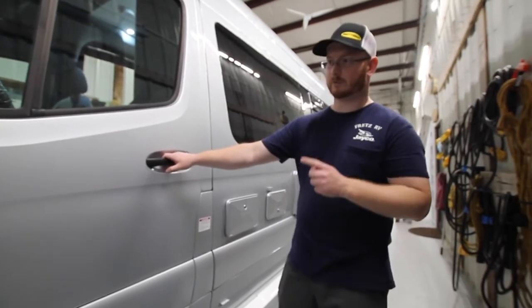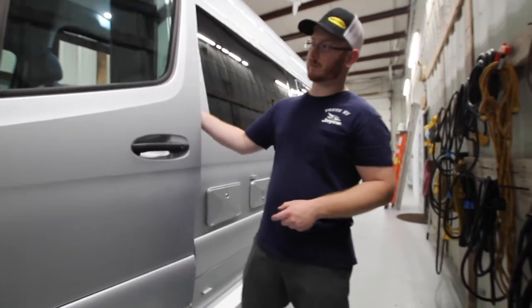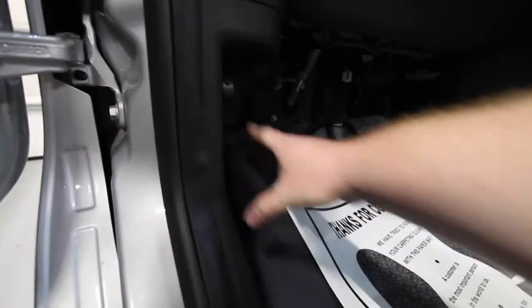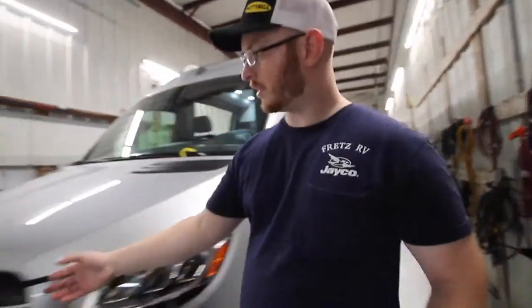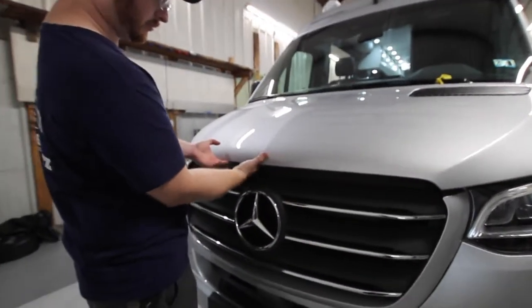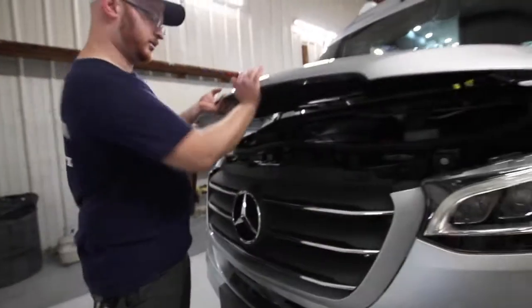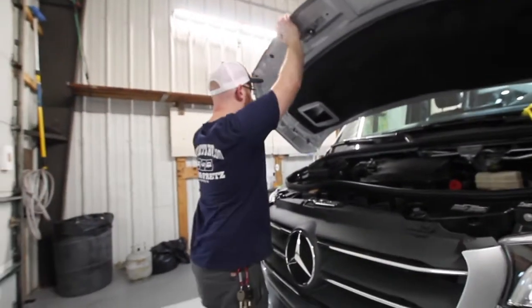The hood prop to open the hood is on the left-hand side by your feet at the driver's door. Just pull that down — that releases the hood latch. The latch is on the left-hand side of the crown, and you have your hood prop on the left-hand side as well.